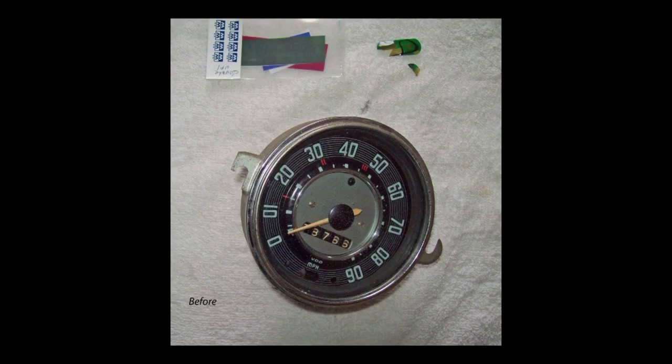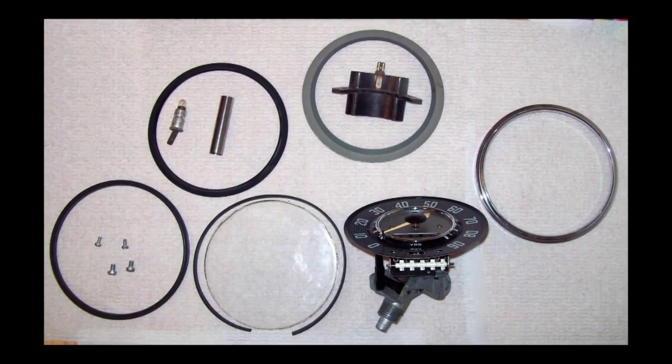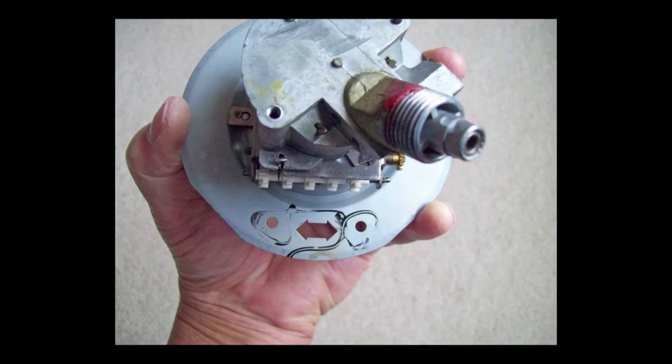I took the speedometer home with me where I could work on it in a good clean place and take my time to restore it. At the top you see the old lens that was broken, and to the left you see the new lenses from Wolfsburg — they're called gels. Here are all the parts to that speedometer disassembled. This speedometer case is crimped together, so take a small screwdriver and work around that crimp, expanding it a little bit until you're able to take the speedometer apart. You can see here where the old gels were glued. I used some clear all-purpose vinyl glue.